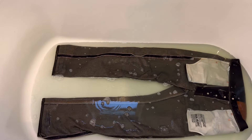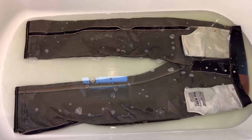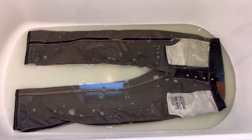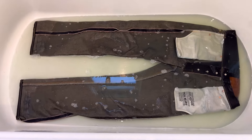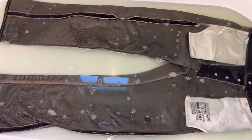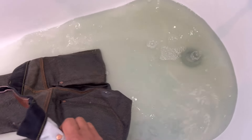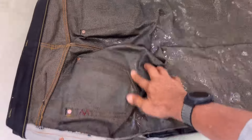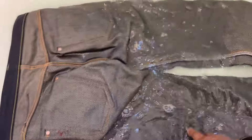I'm now soaking my Iron Heart 666 Indigo Salvage 21 ounces. This is my second soak for the Indigo Invitational Year 4, and I've been using these jeans for the past six months. You can see how the color of the water is a result of after one hour of soaking, and later on I'm going to rinse and air dry them.